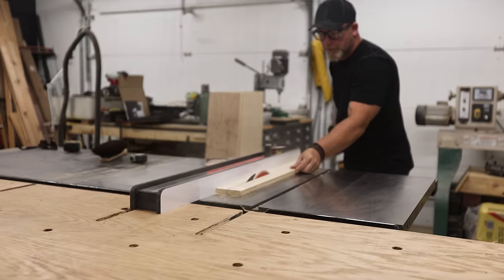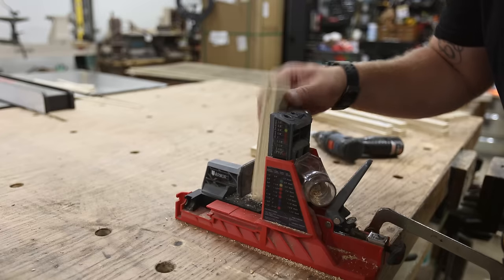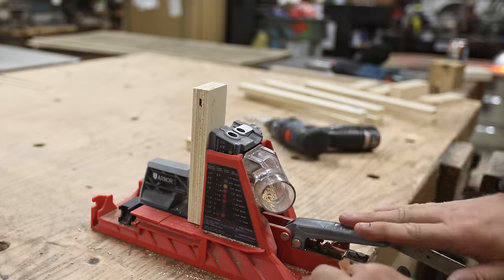Next I can jump into the shop and make the three windows for the front of the coop. I'm using three-quarter-inch plywood and attaching it using glue and pocket holes.